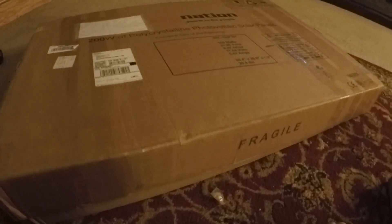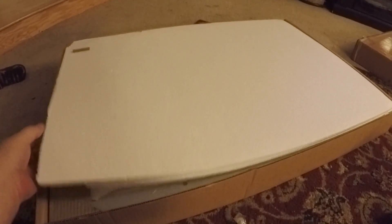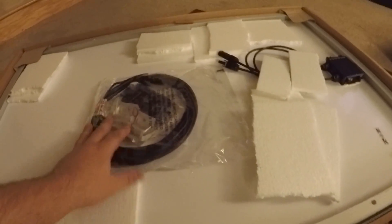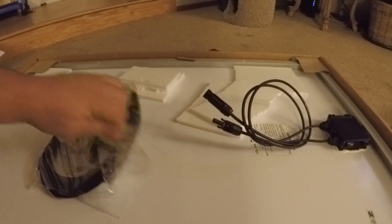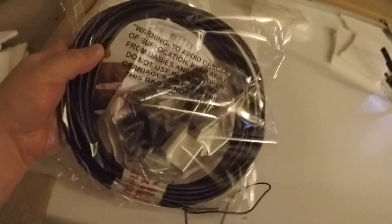We'll go ahead and pop the lid off and I'll take a look at them for the first time along with you. They packed everything pretty good - put some foam in there with some extra foam and stuff like that. Everything's taped to the back of the panel. Here's some more specs. This is the back where it hooks up, and I got all the hardware, the wire, the brackets, the other connectors, and screws. It's packaged pretty good.